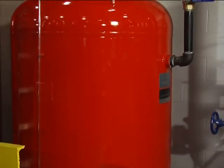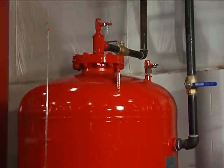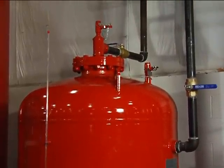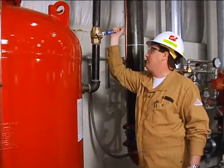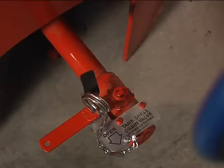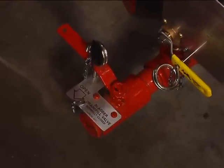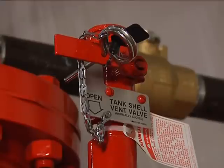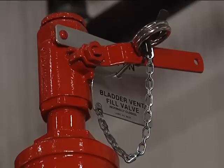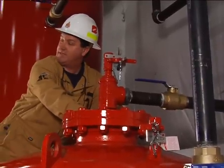Make sure that the bladder tank valve handles are ring pinned and sealed in the operating positions. The following are the operating positions for the bladder tank valve handles: Water inlet valve — open. Tank shell drain valve — closed. Bladder drain fill valve — closed. Tank shell vent valve — closed. Bladder vent fill valve — closed. Concentrate isolation valve — normal operating position.